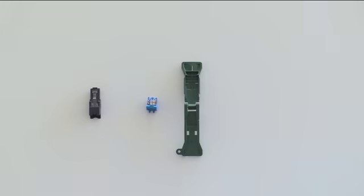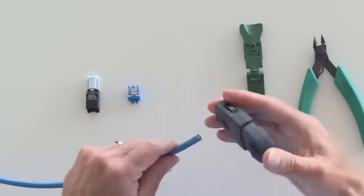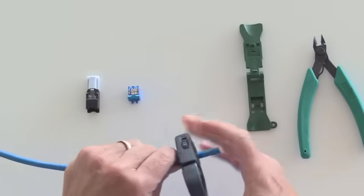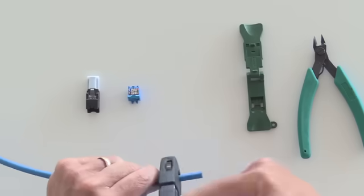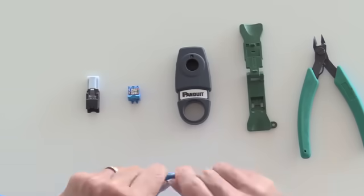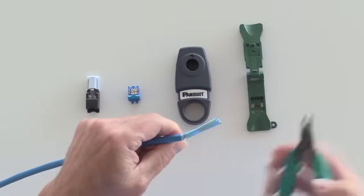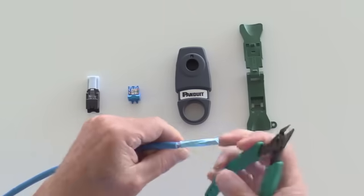Let's take a closer look at the termination of the field terminable plug. If you know the TG jack and know how to terminate it, you will have no issues terminating the new field term plug — using the exact same format and footprint, it's wired identically.